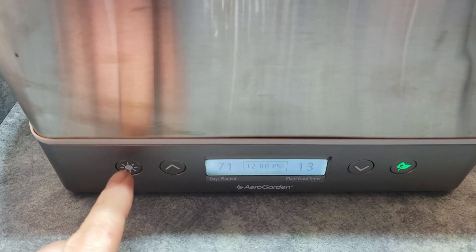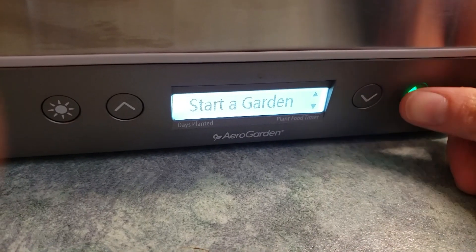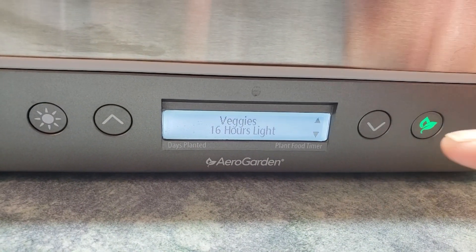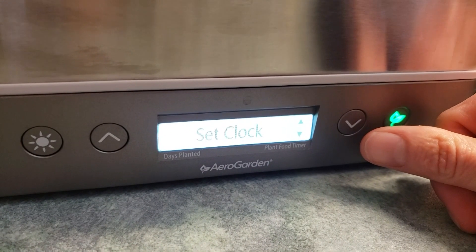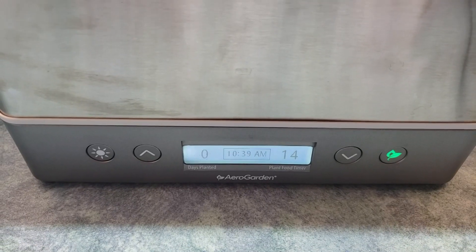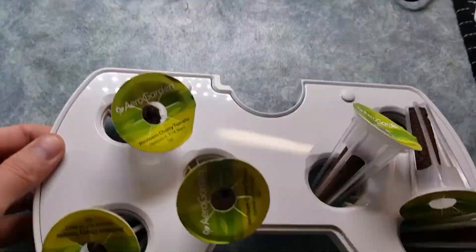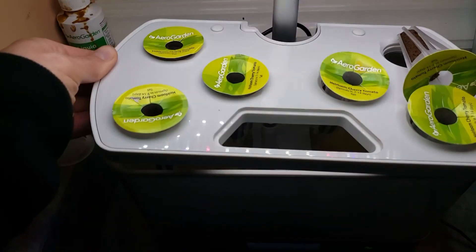I've plugged it in and just need to clear everything and reset. Going through the menus — I select 'Start Garden.' I'm also cycling through to set the type of plants in the garden. I select veggies, which gives them 16 hours of light for growth. I go back through to set the clock since I got a bit mixed up when unplugging things. I've reset the garden — days planted is zero, the time is reset, and the plant food additions are reset. Let's put this in here — looks like one pod is falling down, so let me pop the unit in.